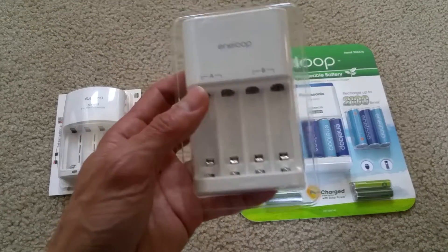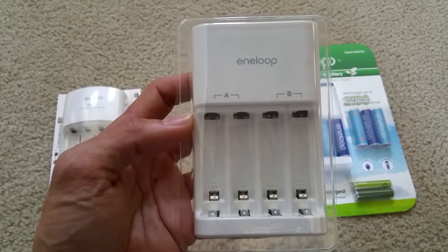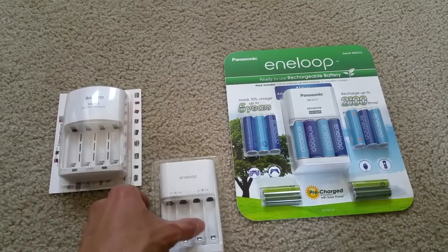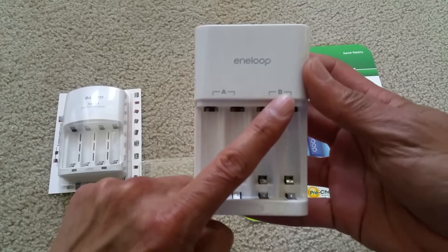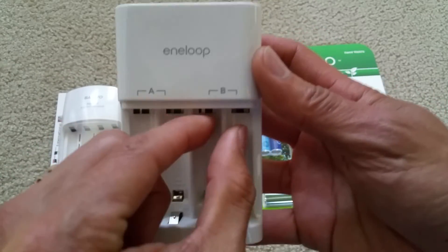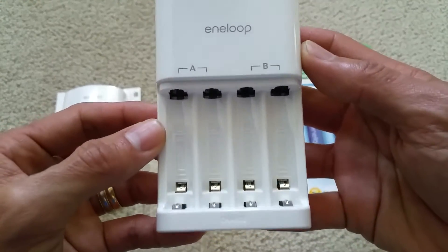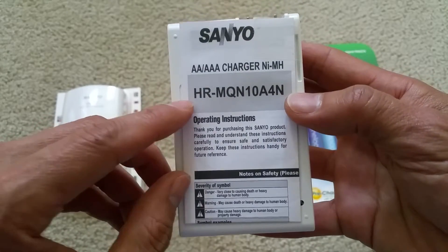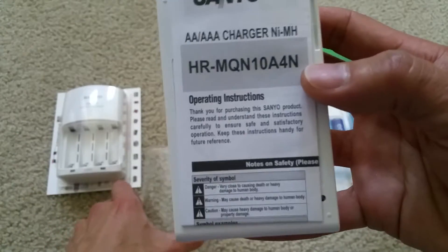This one is another Eneloop charger — I believe this is the third generation, because the first and second generation come with this style. See, this one has an A and B slot, so this one also requires you to charge in a pair: either 2 AA or 2 AAA, and you cannot mix them. This is still owned by Sanyo. The model number is HR-MQN10A.